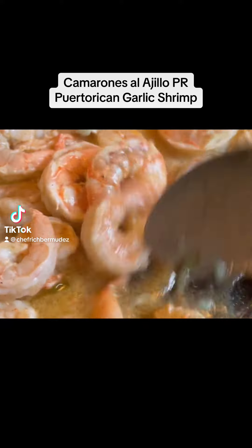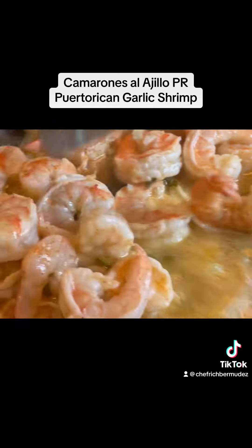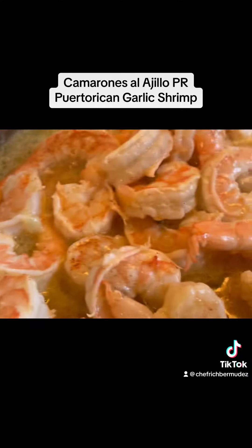Alright folks, I'm going to teach you how to make Camarones Ajillo, Puerto Rican style garlic shrimp. Yup, you heard me.